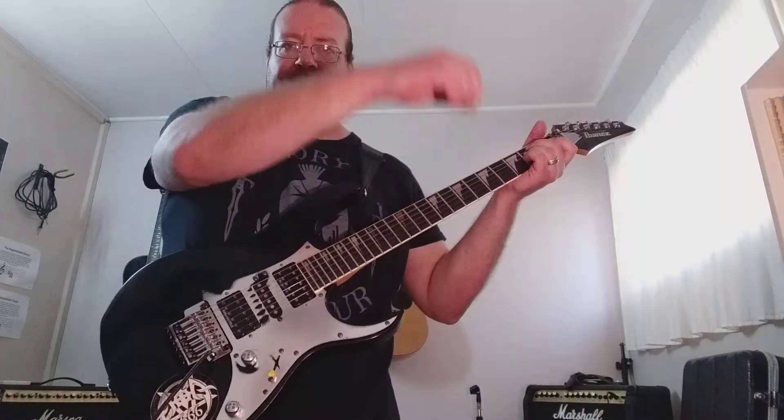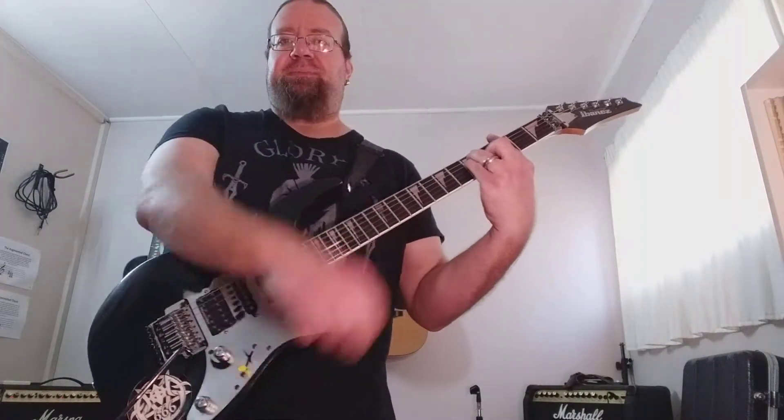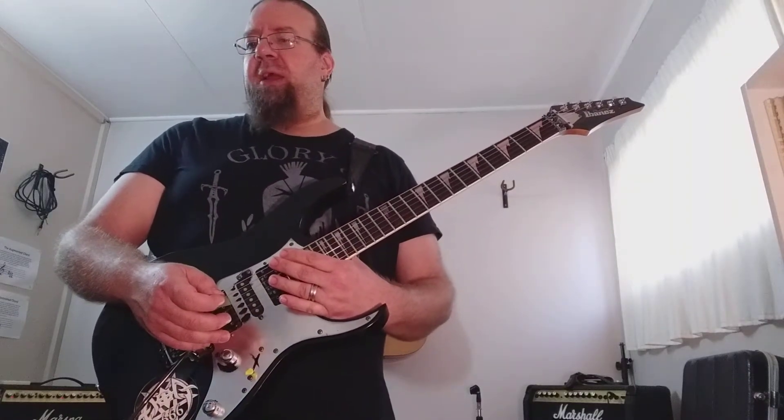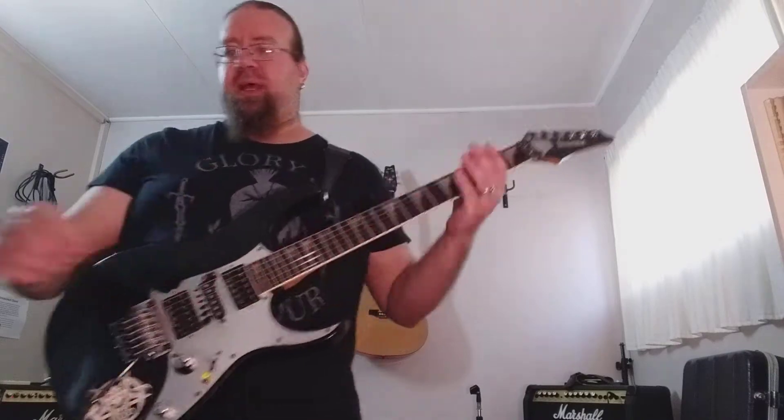Before I do, my guitar is tuned down one whole step to D, so this is F instead of G. I'm putting my click on 100 BPM. And let's check it out.